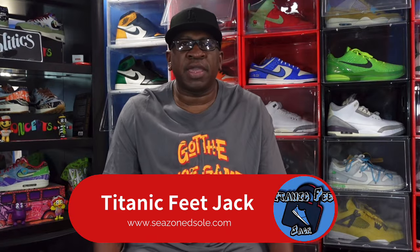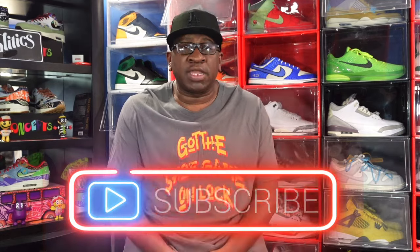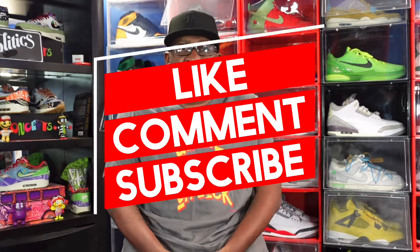What's up everybody, it's Titanic Feet Jack and I'm back at you again with another video. Before we get into it, I need you guys to hit that like button on today's video — it helps the channel out a lot. Sub up to the channel if you haven't already, hit that notification bell, and leave a comment letting me know your thoughts on the video and the sneaker we're about to look at.